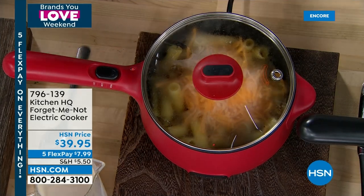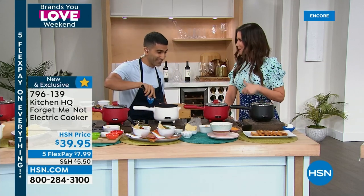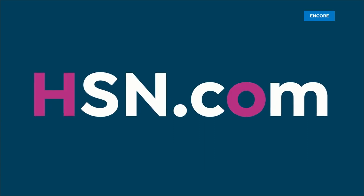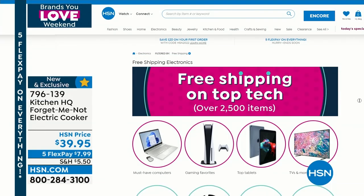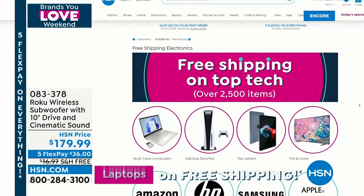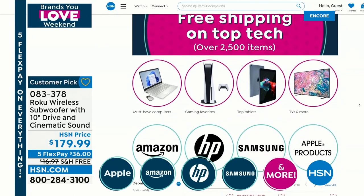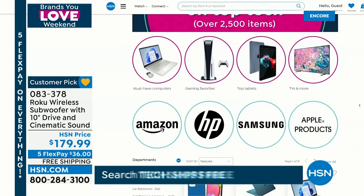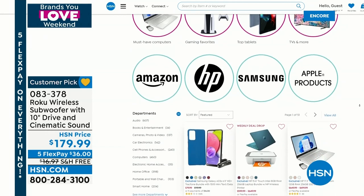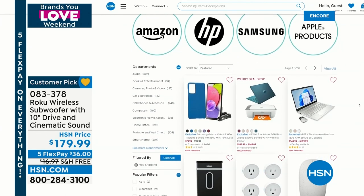No roux, no bechamel needed - just quick mac and cheese. Thank you Chef Shahir - great to have you back in the studio. Not only do you get exclusives like Kitchen HQ, you can also get free shipping on top tech right now - 2,500 items with free shipping and handling just for you. Electronics are usually pretty heavy, so let us ship them to you for free. For example, the Roku wireless subwoofer - nothing like the cinematic sound of Roku, and it pairs beautifully with their sound bar. Free shipping would save you $16.97.